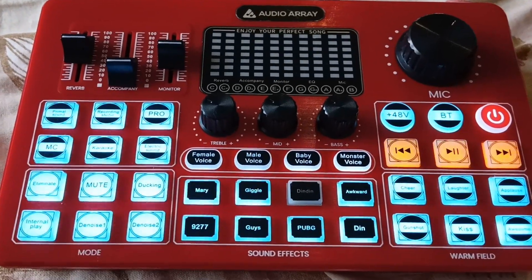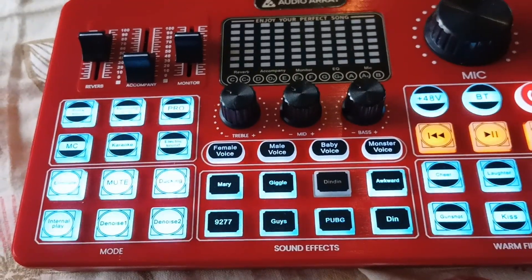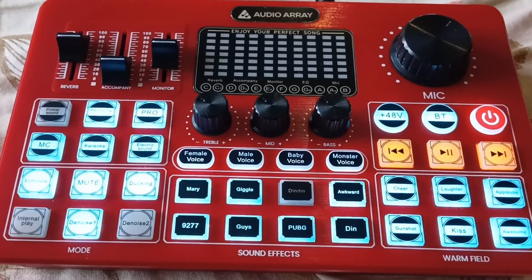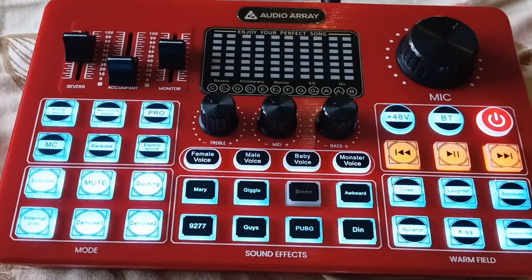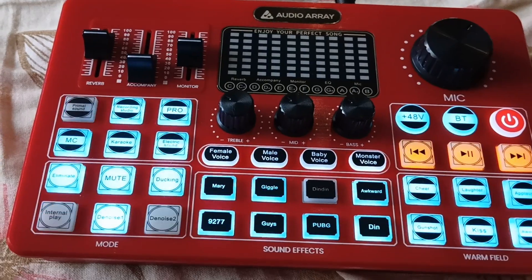Nothing worked, so this is definitely faulty. I'm not going to order anything from Audio Array again, although I really liked this thing — I cannot risk that again. So I'm thinking of buying a mixer now, which may not have all these interesting sound effects and modes, but it will work.